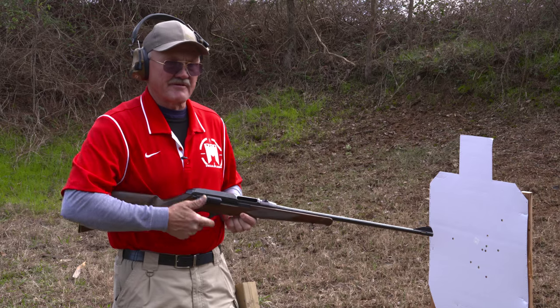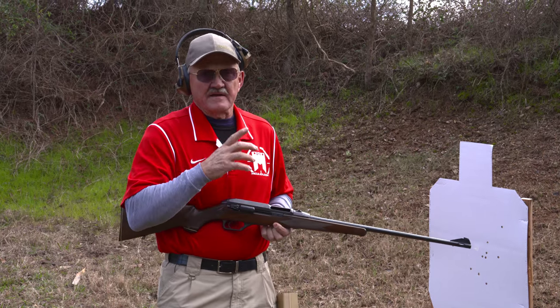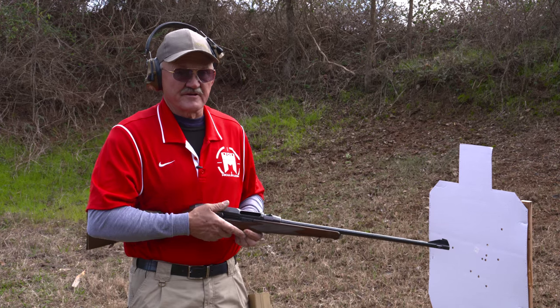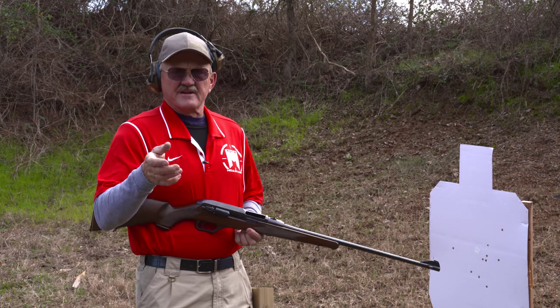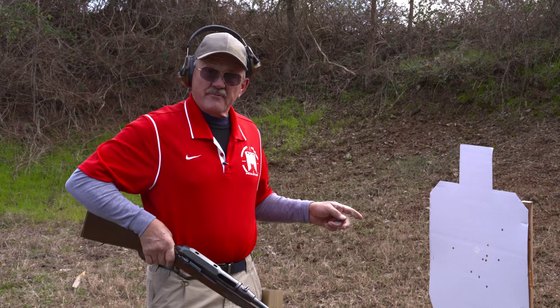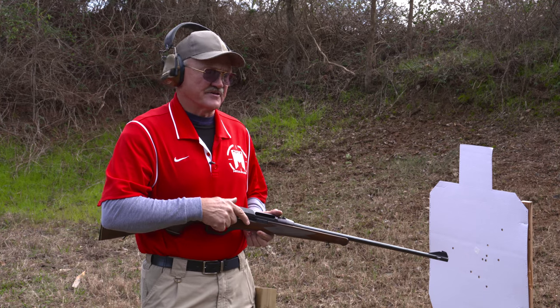What I noticed as a shooter is this action is extremely quick. Even though I was firing what I thought was the fastest I could pull the trigger, it was waiting on me to shoot. To give you an idea, that was 149 — a little under one and a half seconds to put 10 rounds on target without any practice whatsoever. This thing is extremely fast.